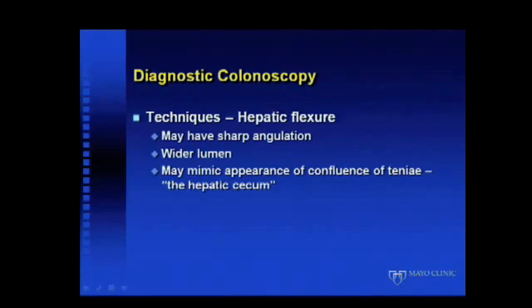At the hepatic flexure, sometimes this can actually be more angulated and more difficult to get around than even the splenic flexure. A distinguishing feature is that one starts noticing a wider lumen. Occasionally where the folds overlap, it may have the appearance of the confluence of taeniae, and people may think they're at the cecum when they're actually not. I teach residents and fellows: if you only think you're at the cecum, you're not — you're at the hepatic flexure, which doesn't count.